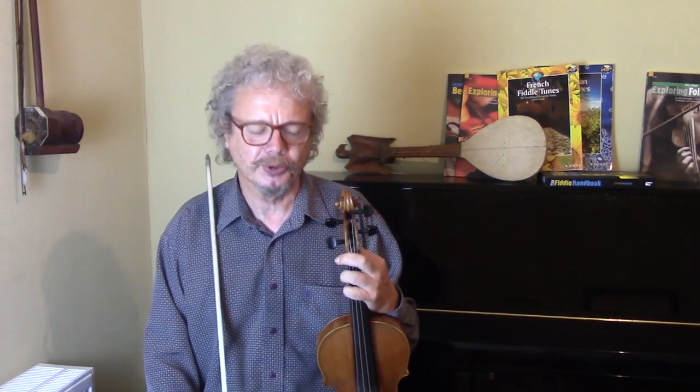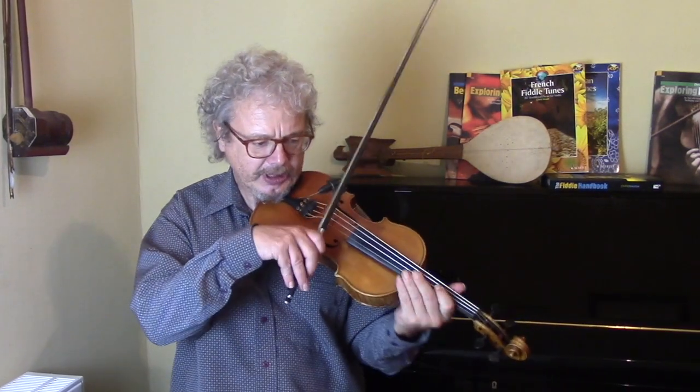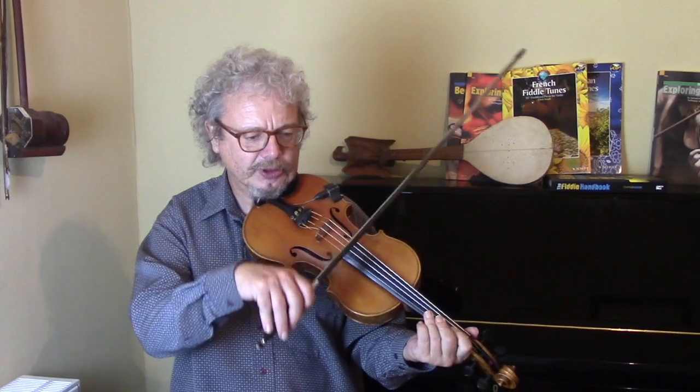Now if you want to play along with this, if you watch till the end, I'll tell you how you can get hold of a copy of this music. But assuming you've already done that, as I say we're doing one-two-three, one-two-three, one-two, one-two-three.